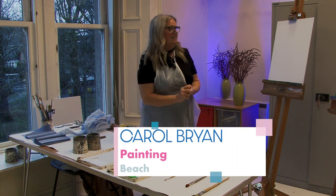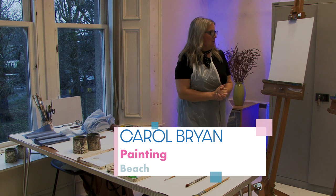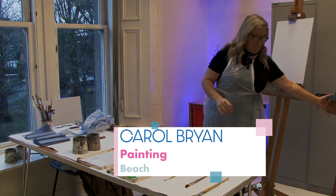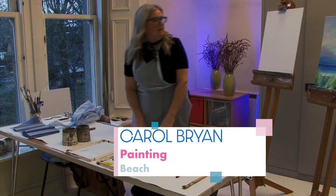Hi and welcome back. Carol here again to take you through some more painting. This is our picture we're going to be working on today, so I hope you enjoy it. I'll just introduce all the materials I'm going to be using to get you set up.